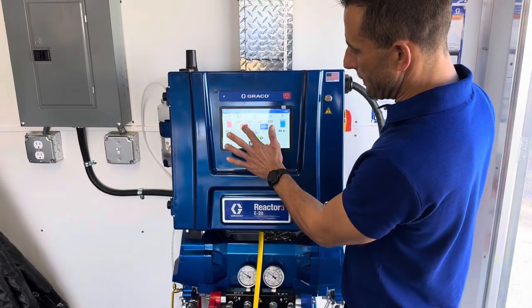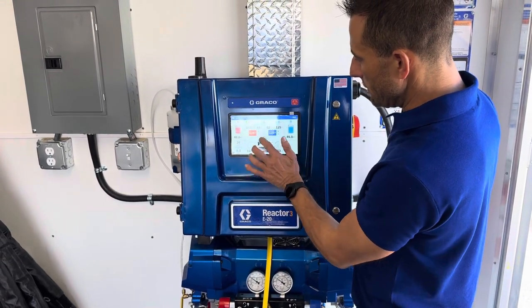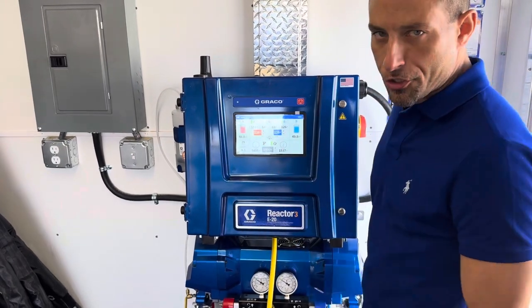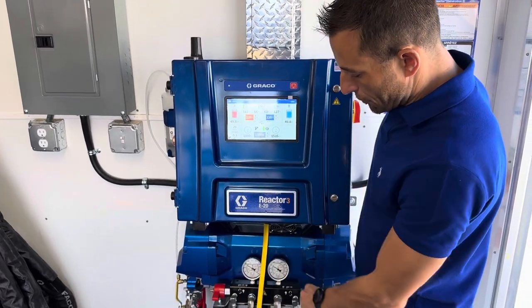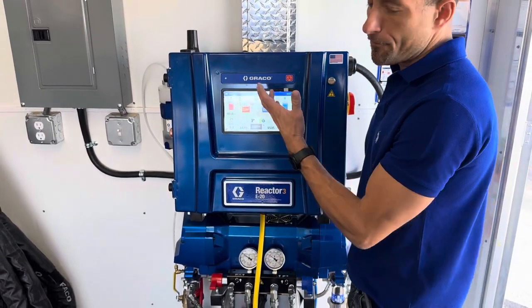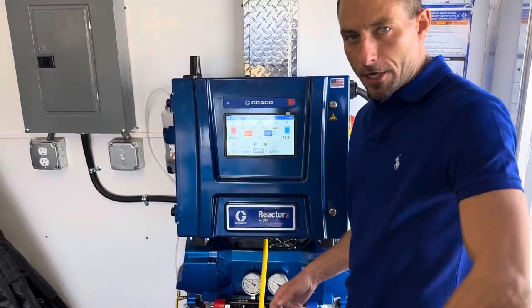You can change these by clicking on the machine and entering a different value, or using the up and down arrows for both the pressure and the temperature. Now we're up to 1500 and they look pretty balanced. For purposes of the video, we're going to say we're up to temperature and pressure so we can go ahead and spray.